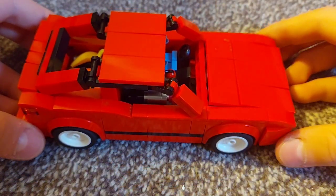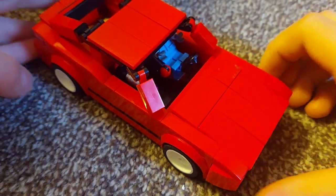That's my Volkswagen Corrado G60 mark. Thank you for watching.